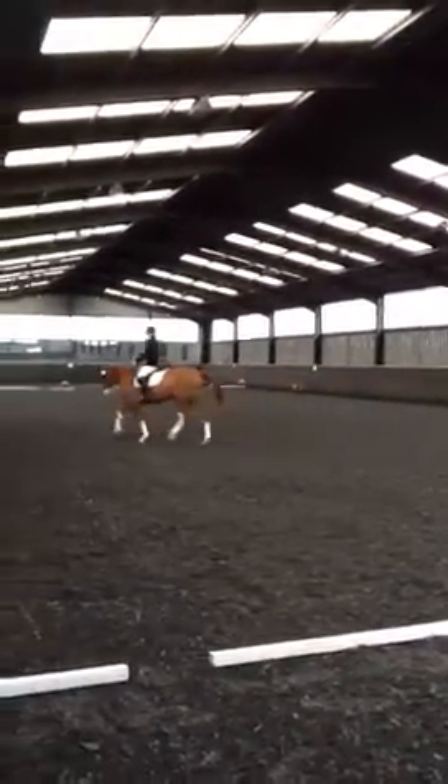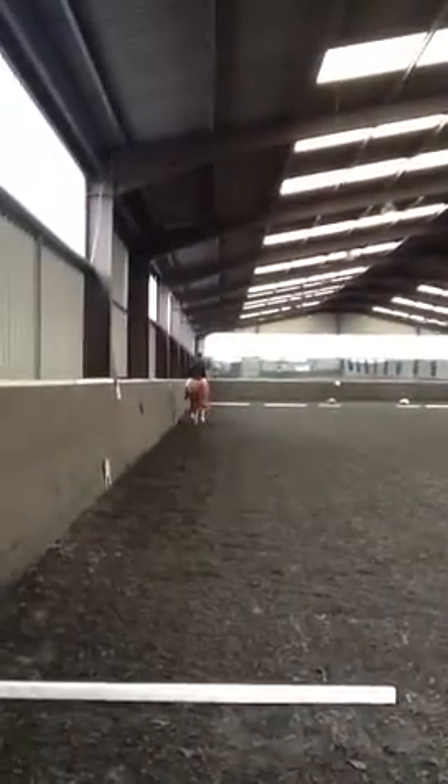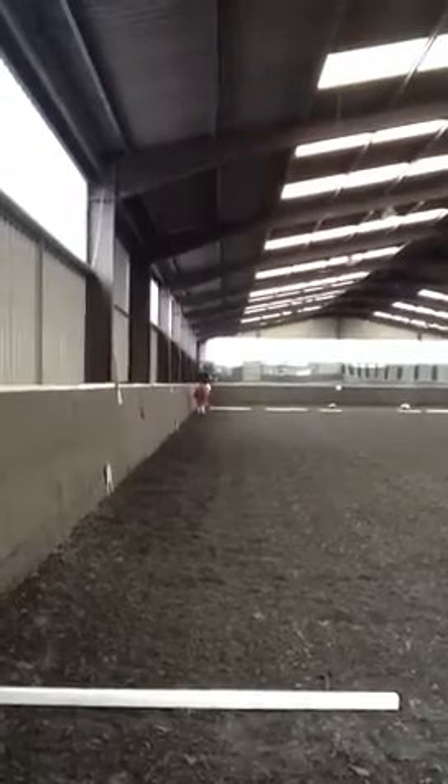Between F and A, working canter right. K, E, H, working canter.